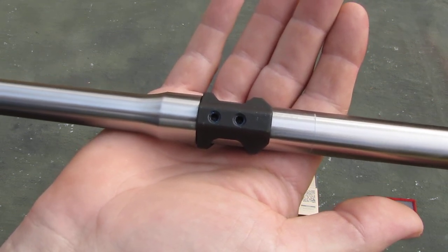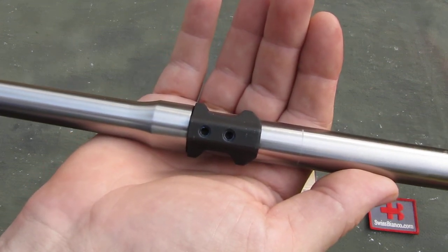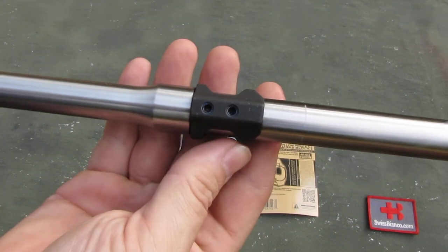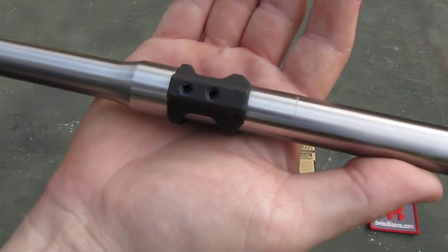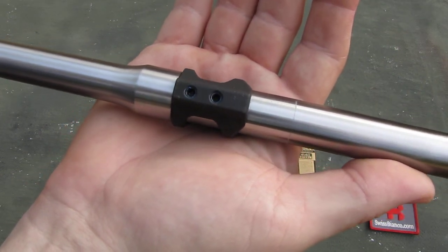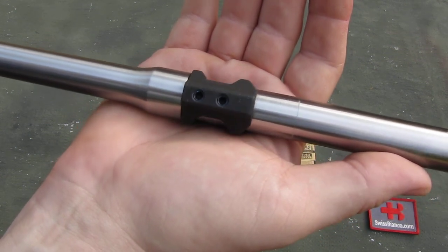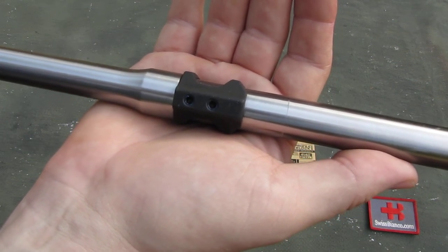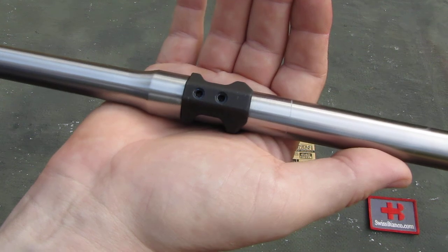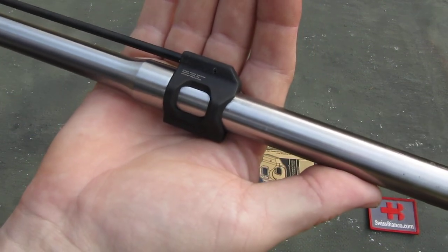The top of the screws has a nice surface so as you tighten them down with the correct Allen wrench — which is not included in the kit — you get a nice round marking on the barrel so that you can take off the gas block and drill dimples in the barrel so that the gas block is better locked.